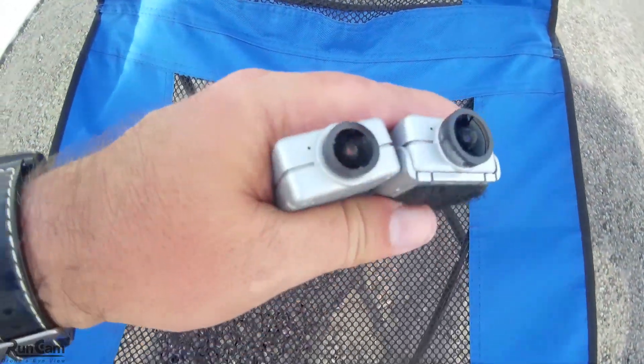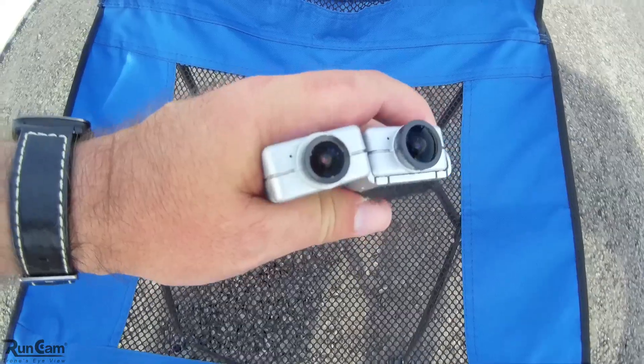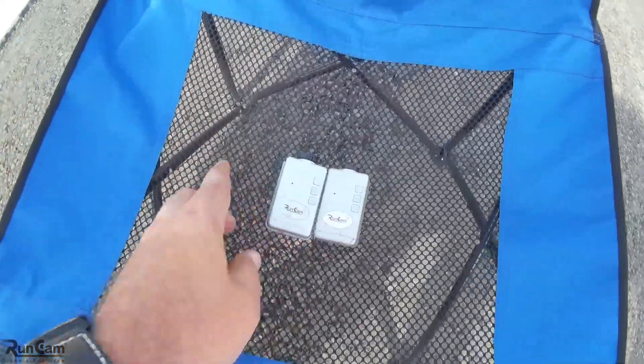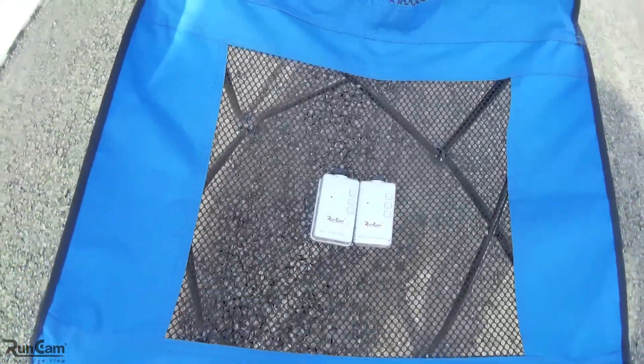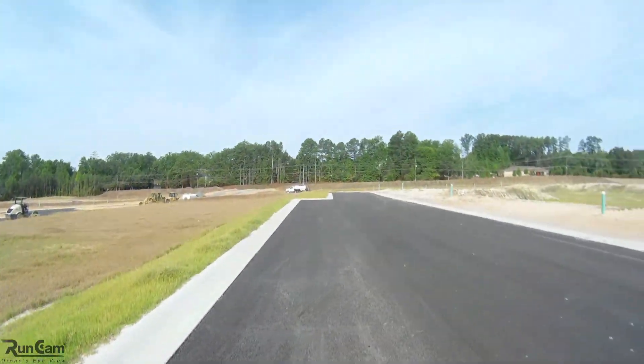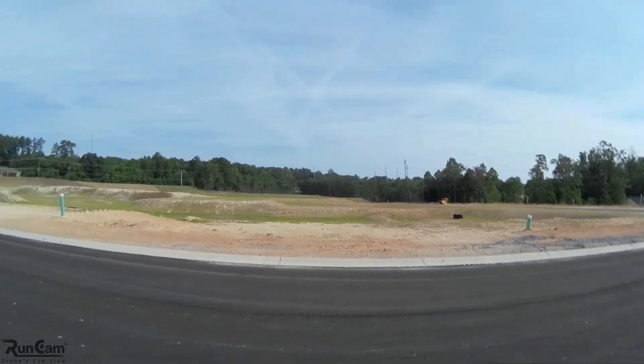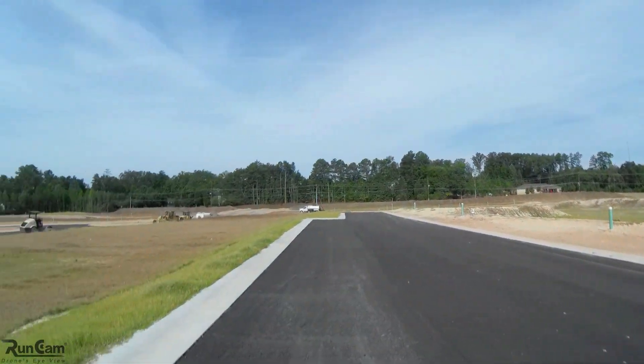But how does that translate to actual flying video — how does it look when it's flying? Let's put them on the 180 quadcopter and fly them one at a time. I'll try and fly the same route through here and let's see how version 1 compares to version 2.